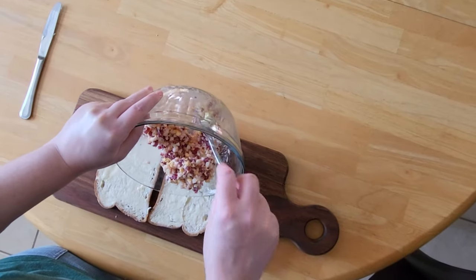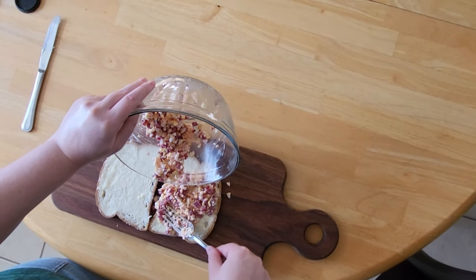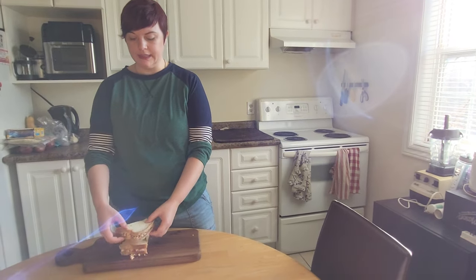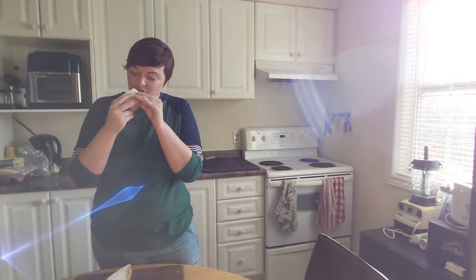Then we put our mixture onto buttered bread. It didn't say what kind of bread, which is fortunate because I have to have gluten-free bread, so that's what we're using. Let's try this beet and egg sandwich.